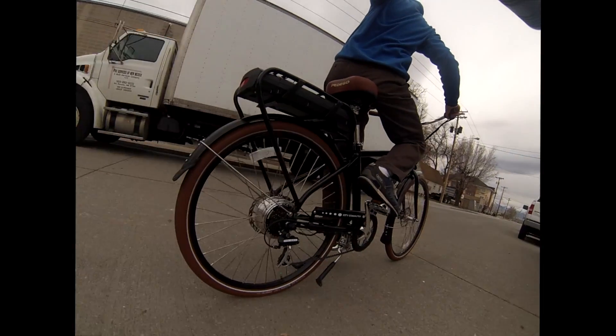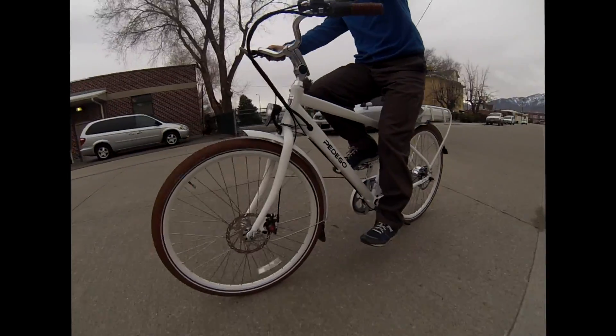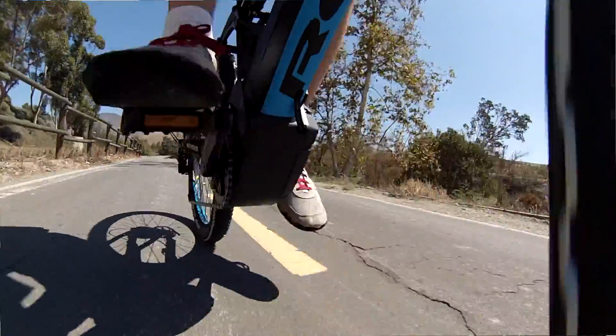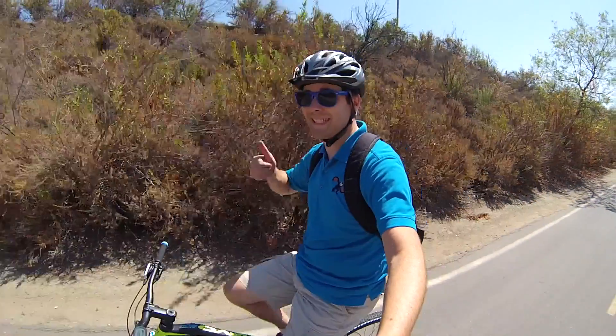Mid-drives are also much more natural of a biking movement. With a hub drive, when you twist the throttle or depending on how the pedal assist is actuated, it can feel like a scooter or like a dirt bike. But with a mid-drive, most of them don't have throttles. When you get on them and pedal — and you have to pedal, by the way — it has this very zen experience. You go a lot farther, a lot faster. You get to see a lot more, and the real thrill of cycling all comes back to you. It has this very built-in reward system to it, and it's really, really a lot of fun.